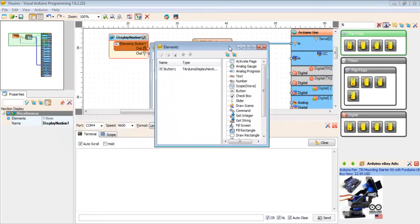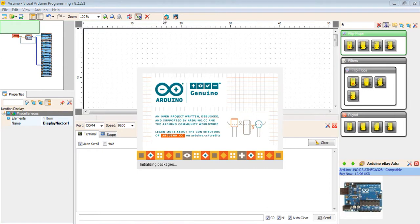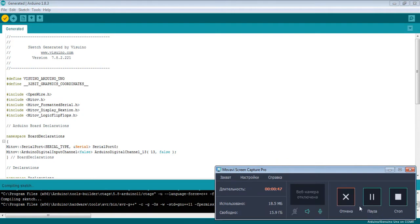So we need to make a little bit of changes here. I want to write here bt0. Then after I compile, we need to compile first.